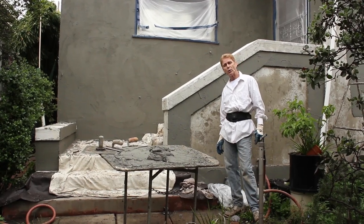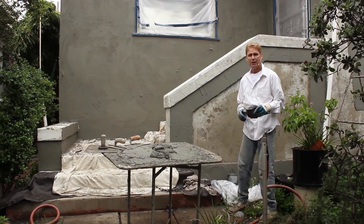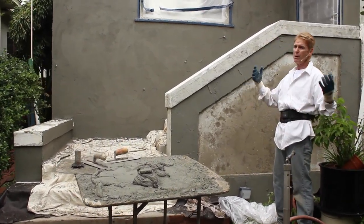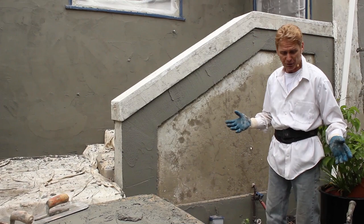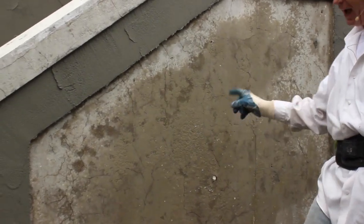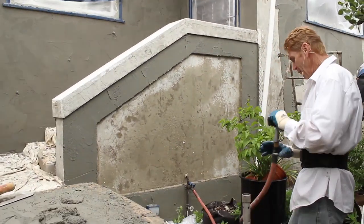Hello everyone, Kirk and Jay here with Kirk Giordano Plastering. Today I want to show you something really complex. We're skim coating a house that is possibly a hundred years old, or real close to it. Notice the cracks here — can you zoom in and see those cracks? That is one of the most cracked-up houses I have seen.